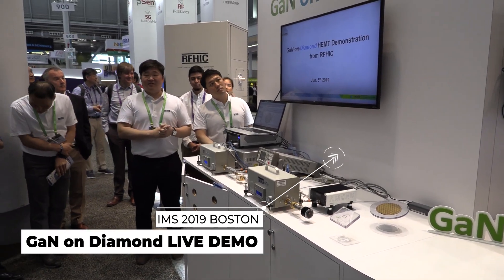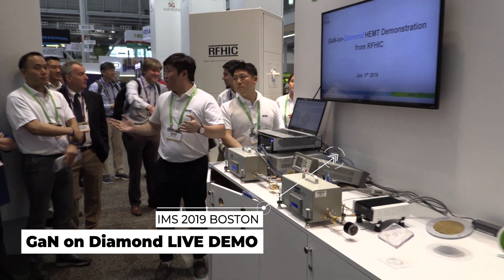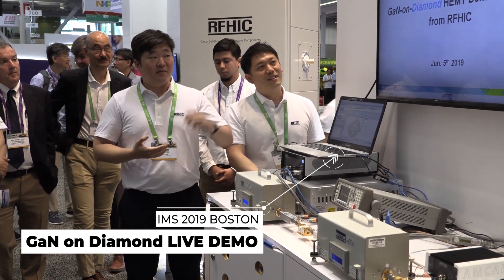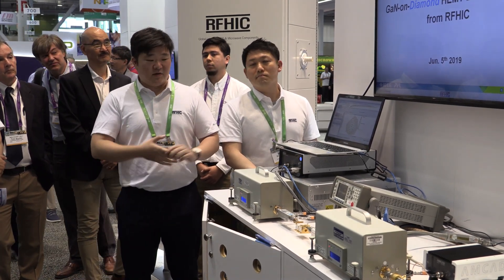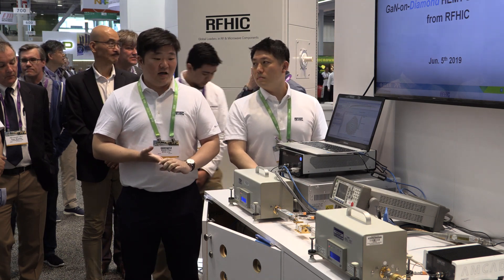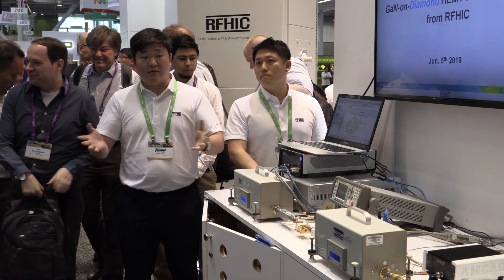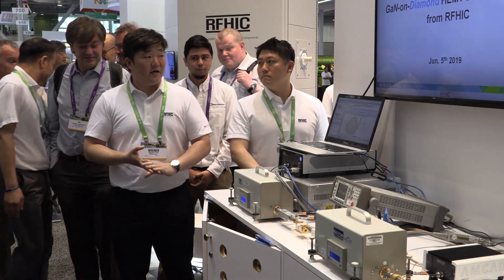I will start the Diamond demo. Thank you everyone for taking your time to see the demonstration. There is some presentation and some internal measurements that we have done, as well as a live demo that will be shown today. First of all, I would like to thank our system team for providing the necessary equipment for this demo — without them it would not be possible.